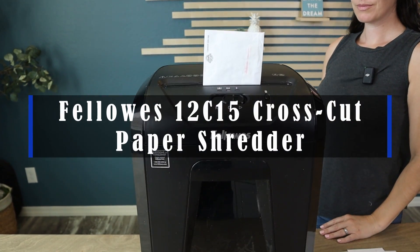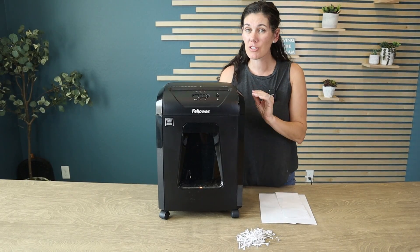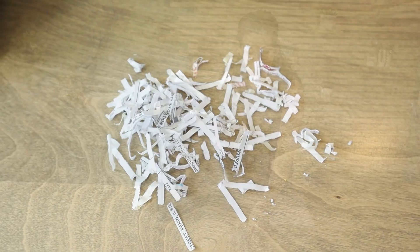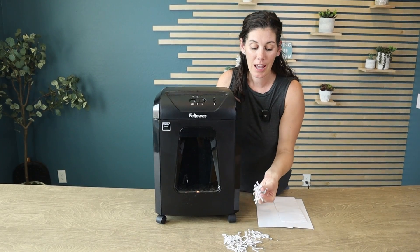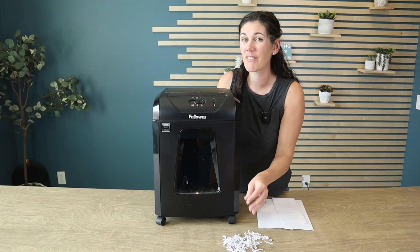Hey guys, this is the Fellowes 12C15, which means it can shred 12 sheets at a time. When it shreds, it does a cross-cut shred, which is a security level of P4. I don't really know what that means, but it means it's pretty secure — it'd be really hard to put all these pieces back together to get important confidential information.